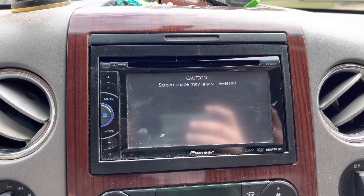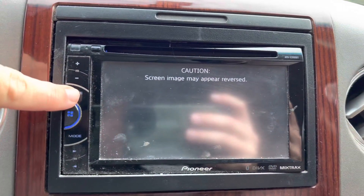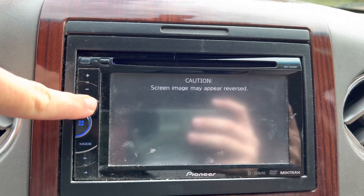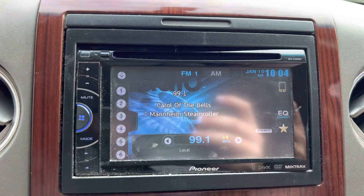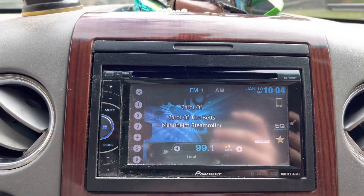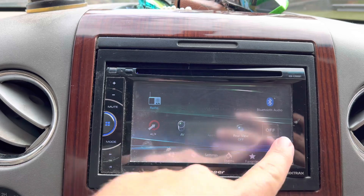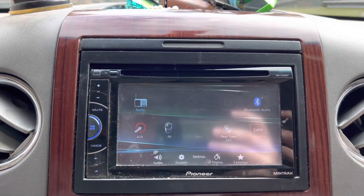I just figured out: you go over here to your mute button and you hold that down, and it takes you right out to the main screen. And then you can go from there, go into your menus and your settings, and fix your radio.